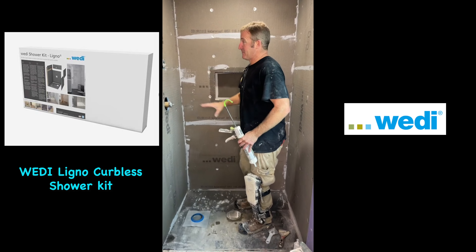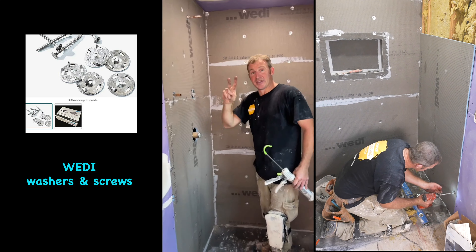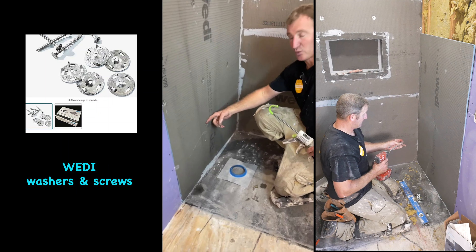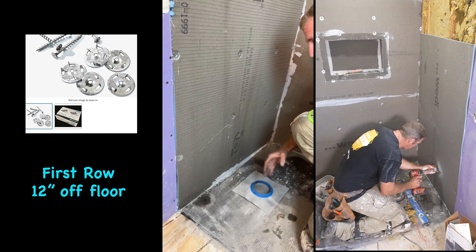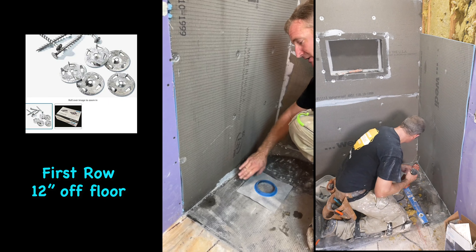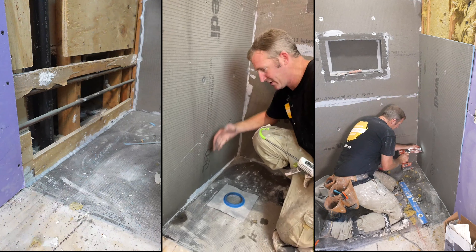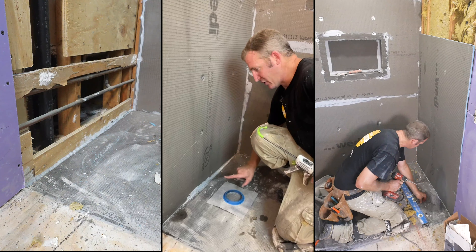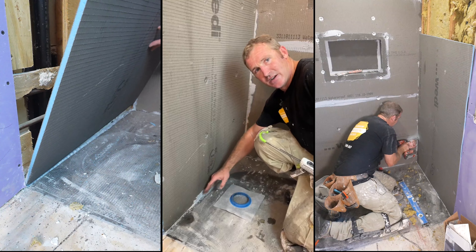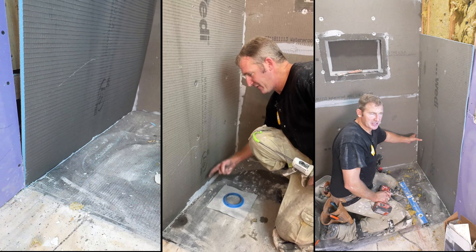So the Wedi system — they just use these washers and screws to install every 12 inches. One thing you want to note is the first set of screws you want to be 12 inches off the floor. The main reason is you don't want to be sinking this board deeply and pulling it away from the base. The base had a rabbet joint that this slides into. If you were to put a screw there and the stud wasn't in line, it can push that bottom part of the board out of that joint. So always stay 12 inches above the floor.